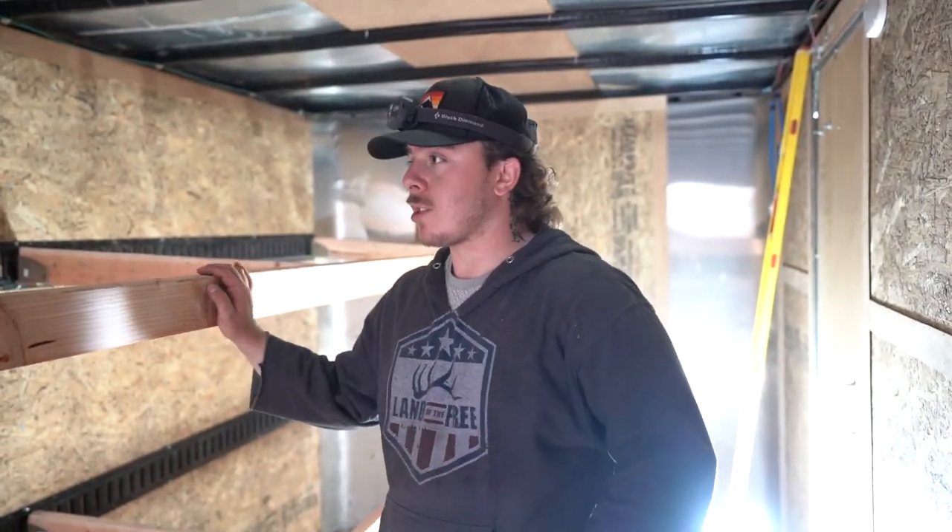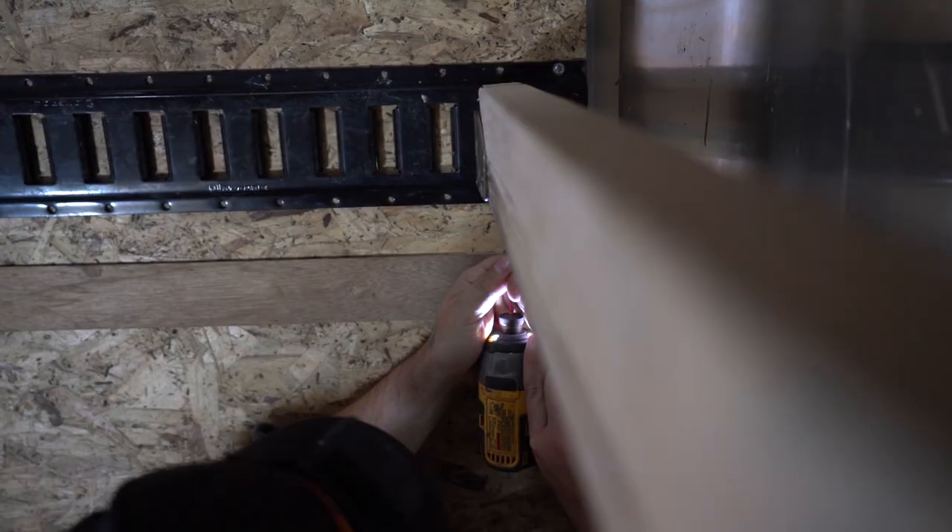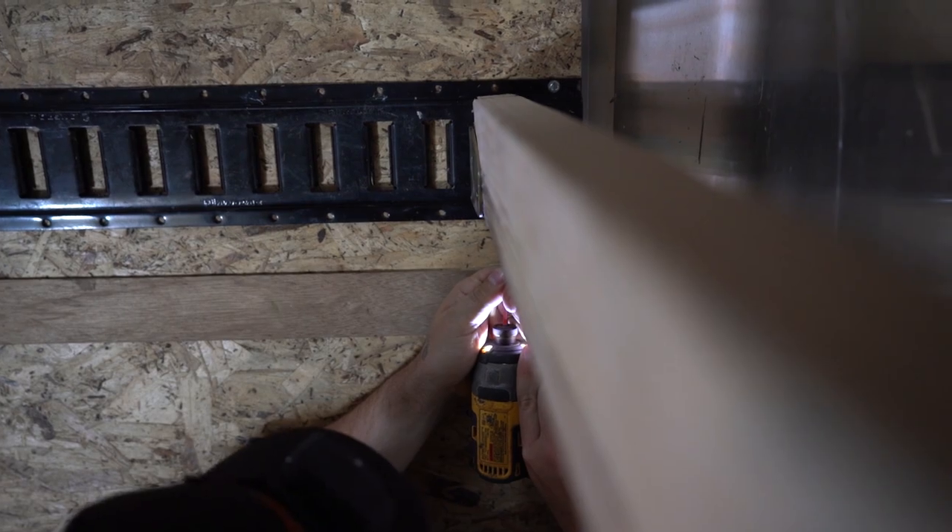We got the main frame of the shelves done. It worked out great — we're going to have a couple extra inches of clearance for these bags, be able to go two deep, and still have room for the decoy cart and a quad in the front.